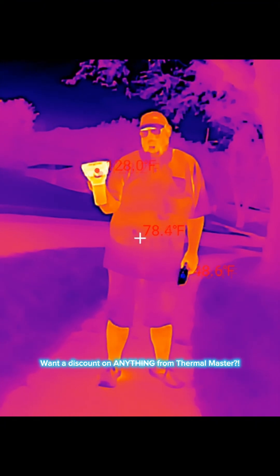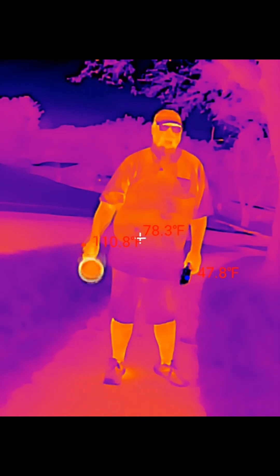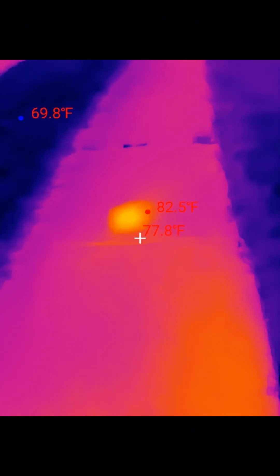If you use code BIGPAPAFOOT8, you'll get an 8% discount on anything Thermomaster sells. This thing is so accurate.